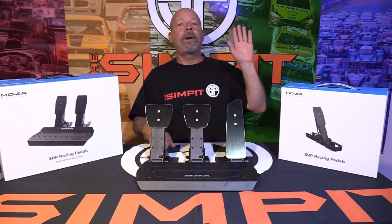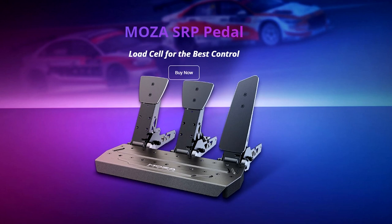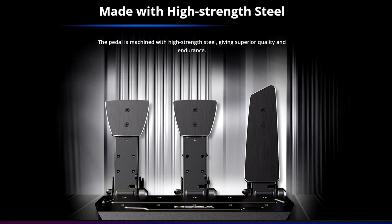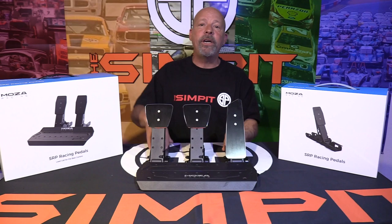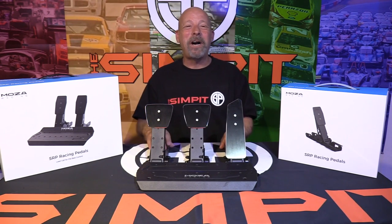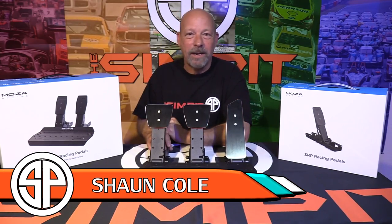At this point I think I've told you everything you need to know about the SRP pedal set by Moza Racing. I want to thank Moza for sending these over so I could try them out and let you know what they're all about. I hope you enjoyed it — be sure to subscribe so you can find out when our next video or review comes out, and thumbs up if you liked what we did here. This is The Sand Pit, I'm Sean Cole, and I'll see you on the track.